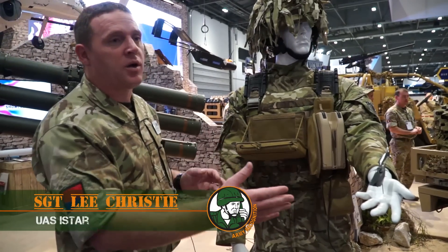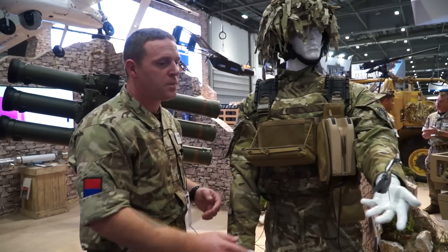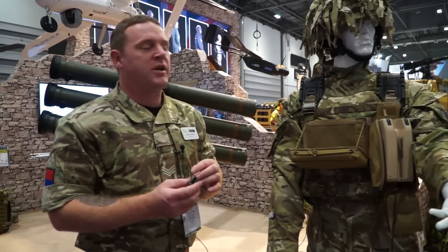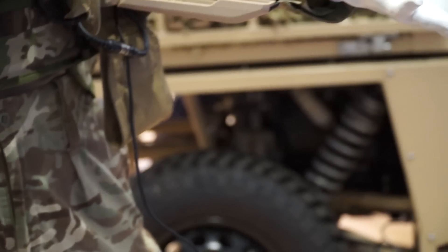What you're looking at here is the Black Hornet personal reconnaissance system. This is the Block II variant, so this is their newest version. The aircraft weighs approximately 18 grams and will fly out to approximately 3 kilometers with the external antenna fitted. Without the antenna, you've got the hand controller, it'll fly to 1.5 kilometers.